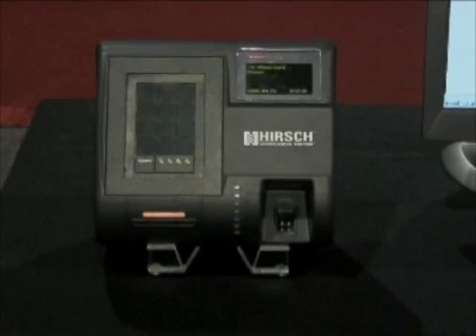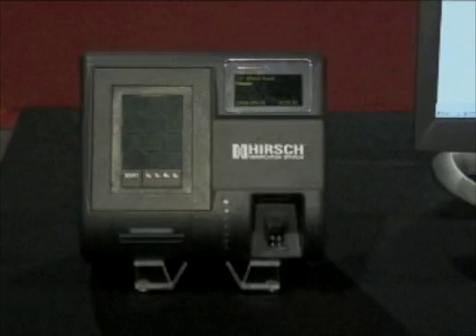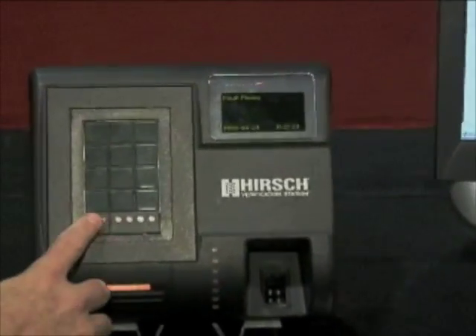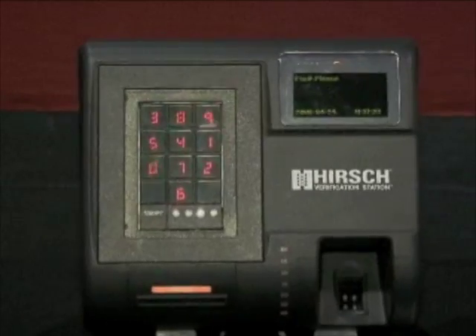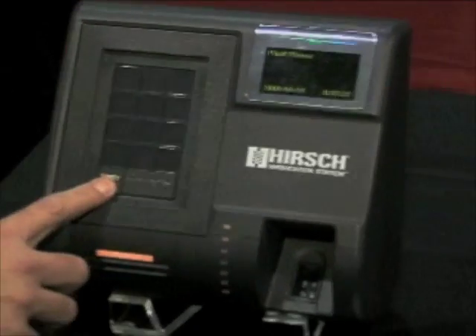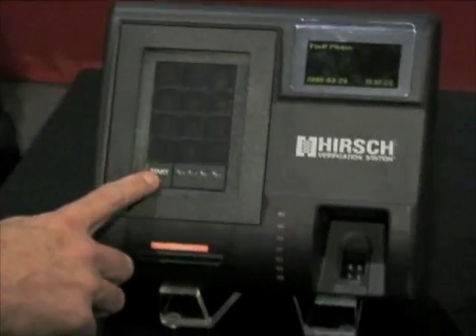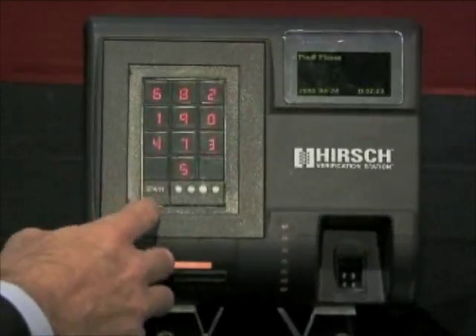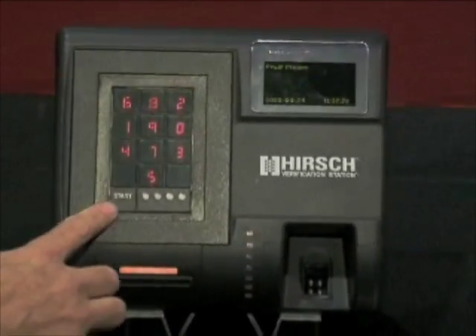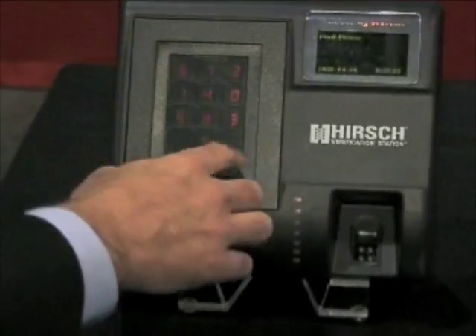Here's an example of that three-factor authentication. I present the card. The Verification Station prompts for my PIN code. I press start. You notice the keypad has viewing restrictors that prevent people standing to the side from seeing the code. The keypad also scrambles or changes the location of the digits for each use.